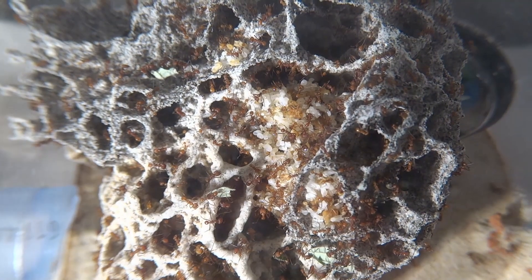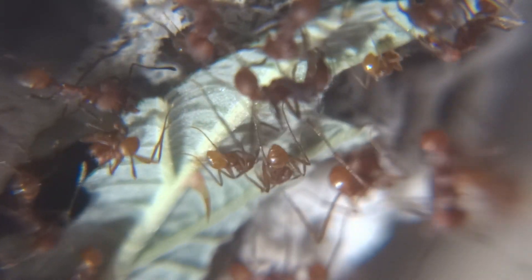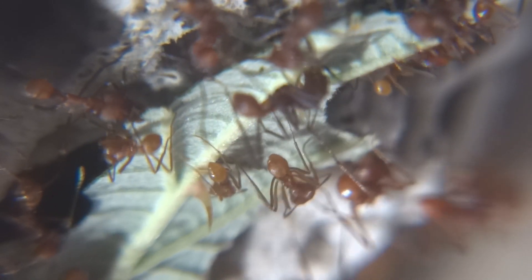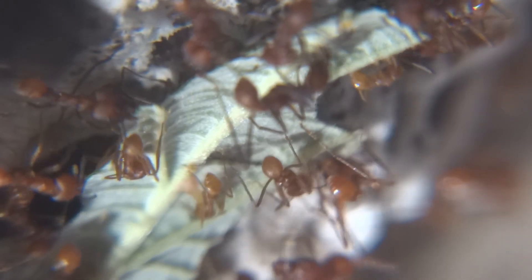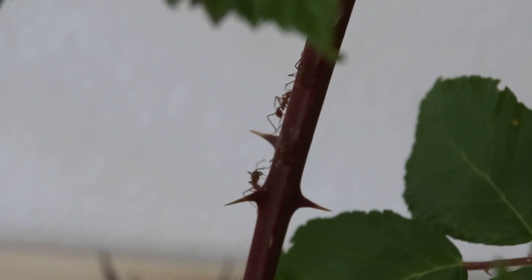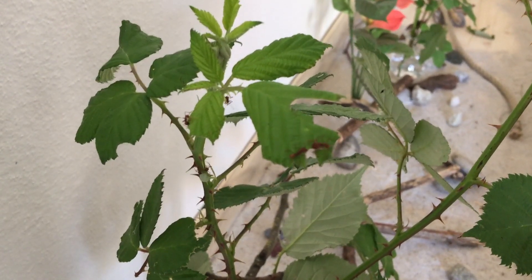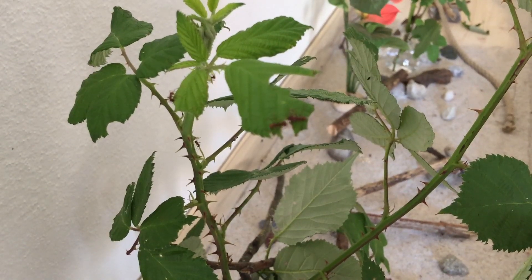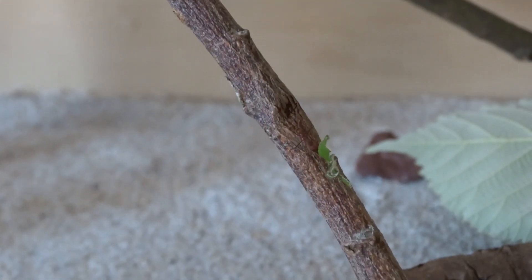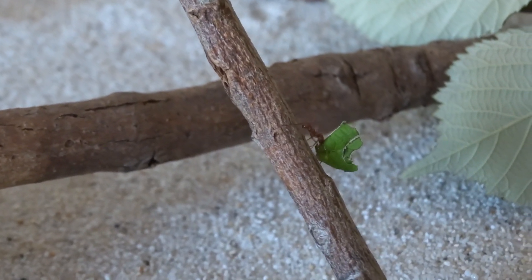In the next few videos I'll talk more about how to keep the ants and fungus alive. I really recommend using the comment section — I will answer questions about keeping leafcutter ants in particular, and I'll answer comments even a year or more after making this video. So if you have questions, use the comment section. The next video will come soon — subscribe to the channel and hit the bell icon so you don't miss it. Thank you very much and see you in the next video.